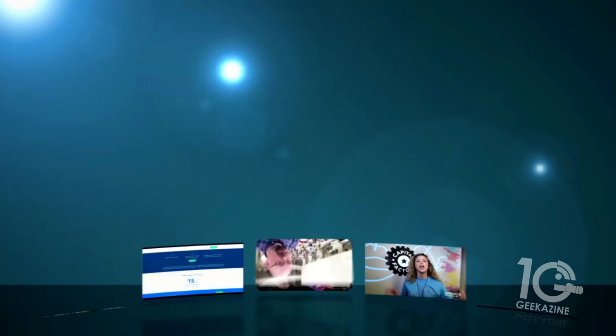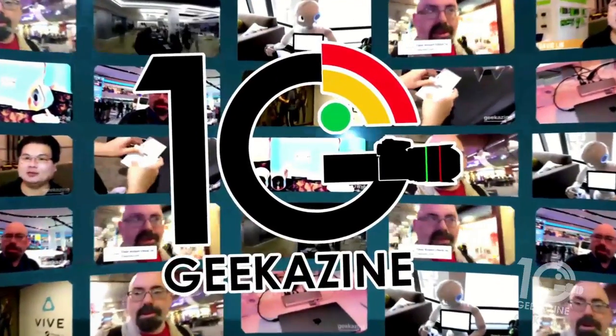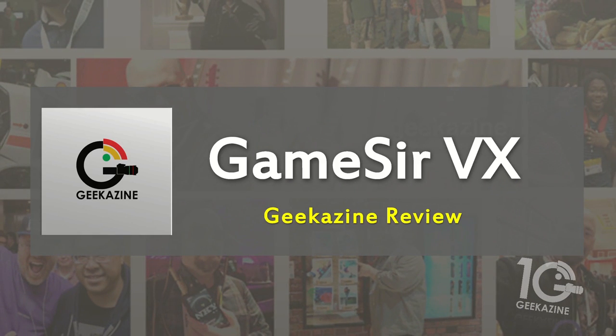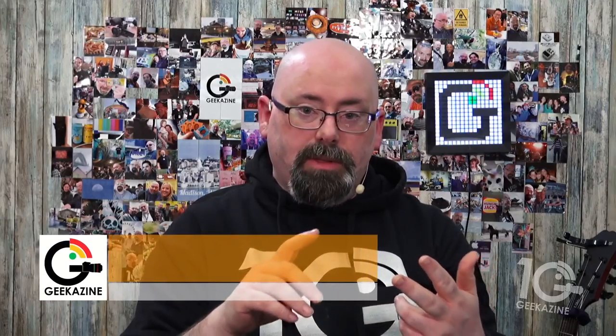What's up, my geeks — Jeffrey Powers here from Geekazine. Today we're going to take a look at the GameSir VX gaming half keyboard and mouse device for gaming, whether you're doing Xbox gaming, PS4 gaming, Nintendo Switch gaming, or PC gaming.